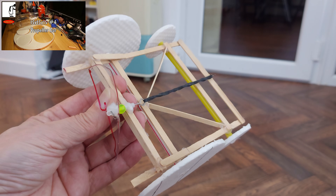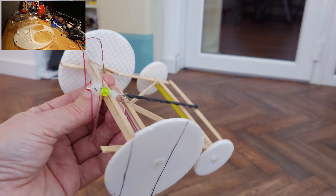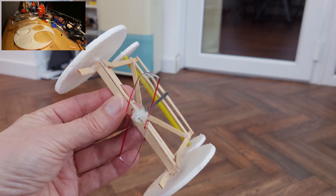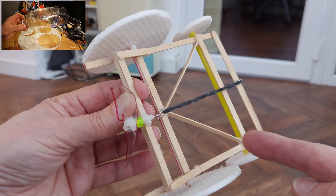Hi guys, I've just been up in the loft, which is always a bad thing because I keep finding my old projects that I've stored up there. This is a propeller-driven, rubber band powered car made from coffee stirrers.